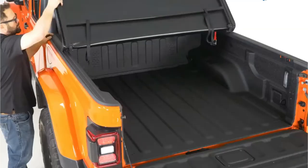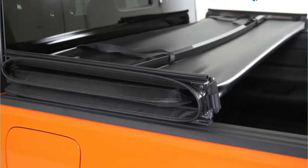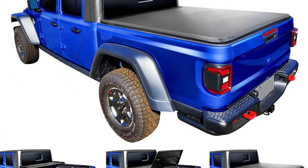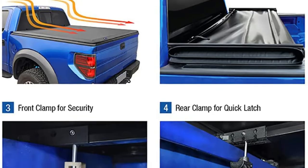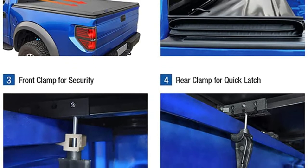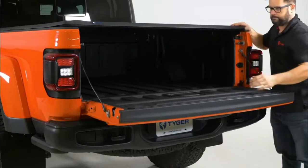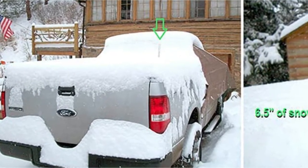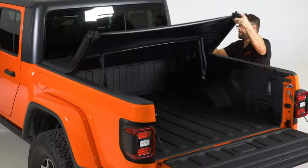The majority of tonneau covers do not allow you to access the bed without taking them apart. The tonneau cover will make your life easier if you decide to give it a chance. Due to the unit's simple design, we are able to access the bed entirely without taking the cover apart, which is especially helpful for arranging cargo properly. There are no difficulties in assembly — a complete set of tools is provided with the tonneau cover, so you won't need any extra bolts or screws.